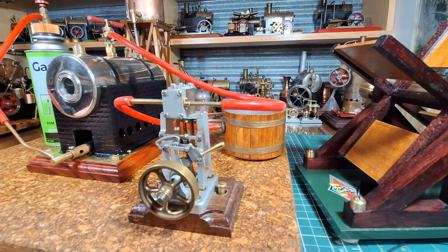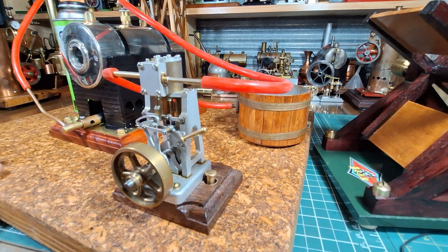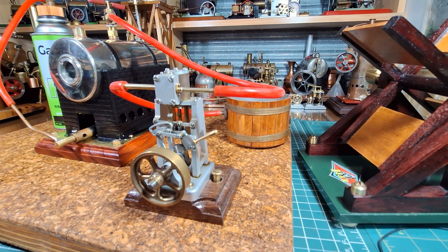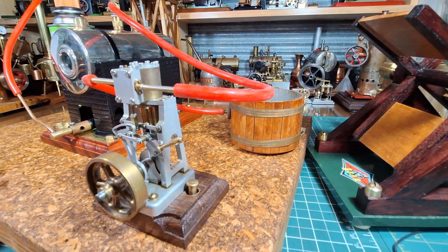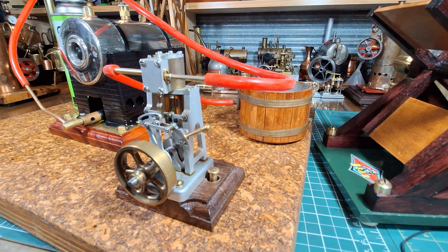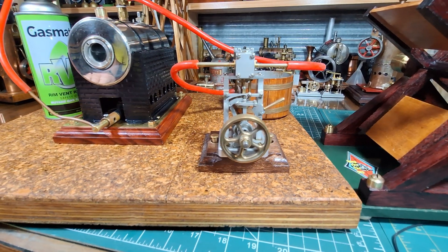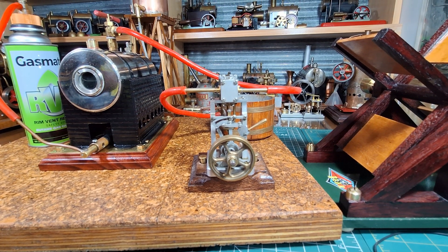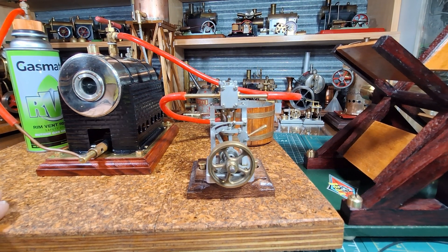And there we have it — a little Graham Industries VR1A double acting steam engine. Really nice; I do like this engine. I know there are a few out there. I don't think that Graham Industries are in business anymore. If anyone can confirm that or tell me that I'm wrong, it would be really interesting to know, because they put out three engines and I've got two of them. I've never got a chance to get the third — I have looked for it but haven't been able to see it for sale anywhere.